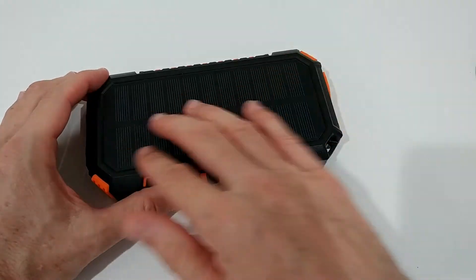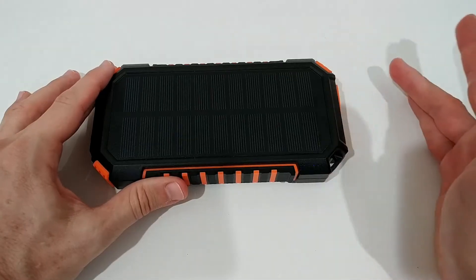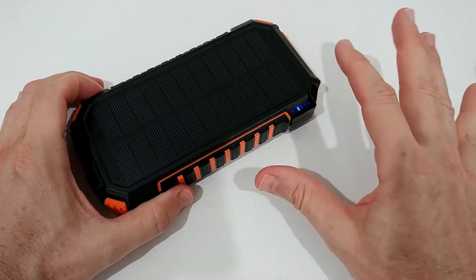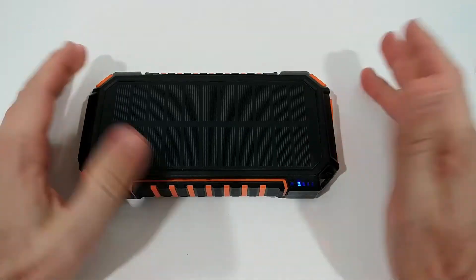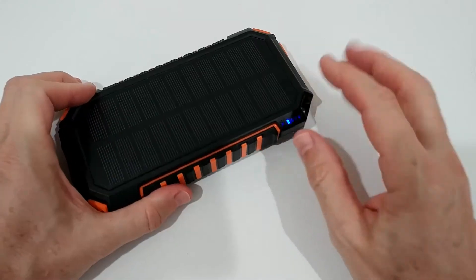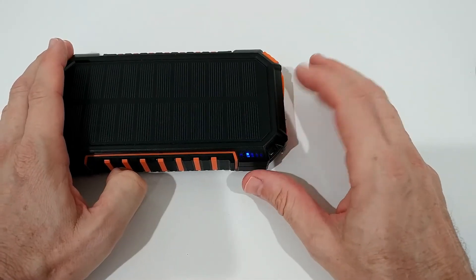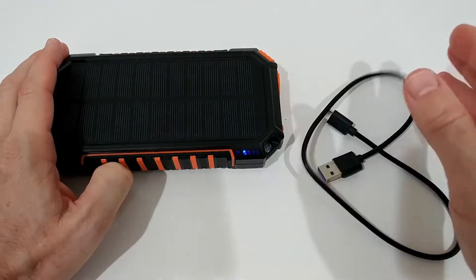The real problem when you're out in the woods is that the only way to charge this is via solar. You put it in the sun and charge it, but the electronics inside still say 'no' — even if the battery is filled up to 100%, the logic won't activate unless you attach it to a wall charger.